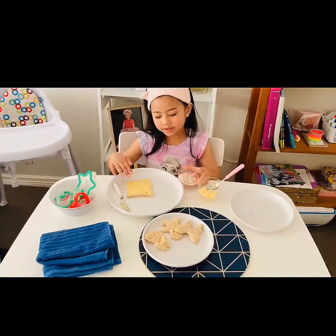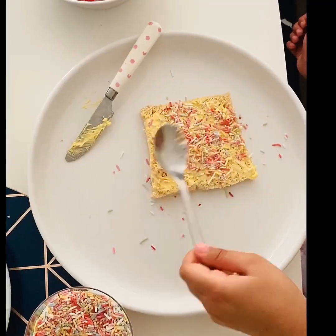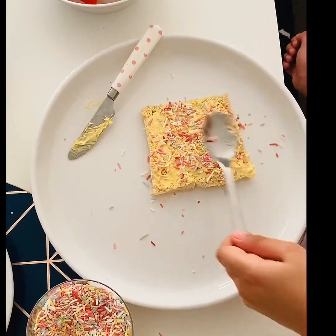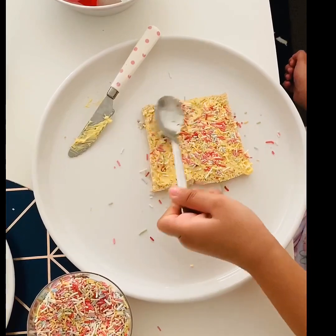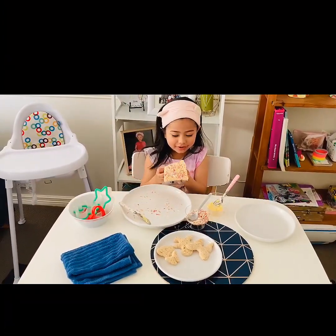If you can't spread the butter by yourself, you can just ask your mom. This square is done, so let's put this on the other piece.